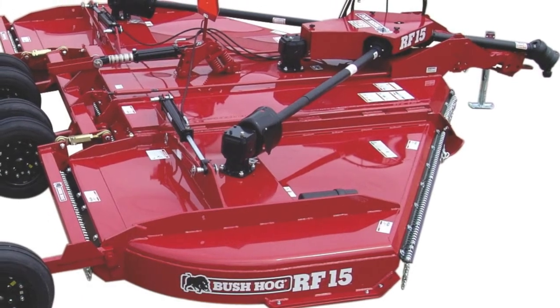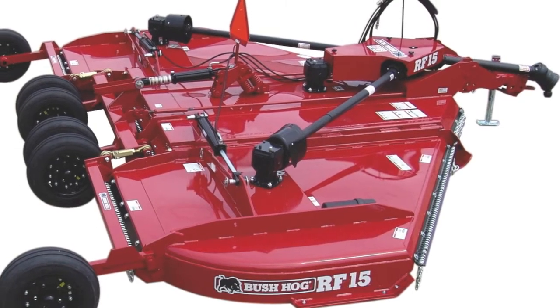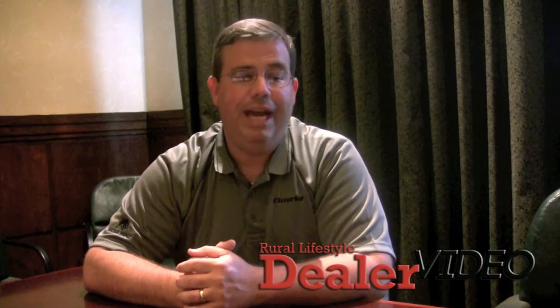The second flex wing cutter is a model RF15 cutter. That's more of an economy cutter, kind of a utility grade cutter. It brings with it that Bush Hog dependability that people have come to expect from a product that carries our name, but at a very affordable, value price. We're excited about that because that's a segment of the market that we needed to be more competitive in, and this unit is really going to help us do that.